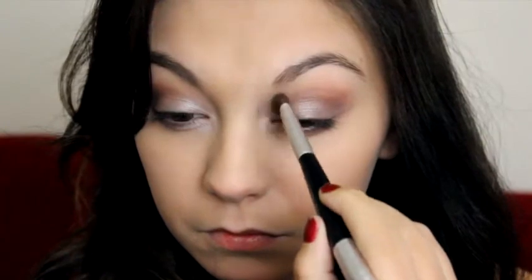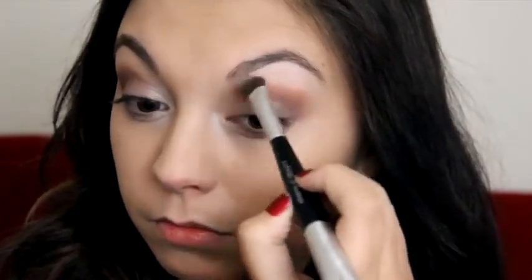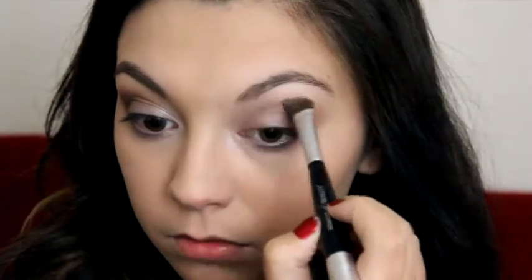Now I'm taking the highlight color from the Wet n Wild palette and putting it in the inner corner and on the brow bone. I'm also working it down onto the inner part of the lower lash line and blending it into that Naked Lunch color.